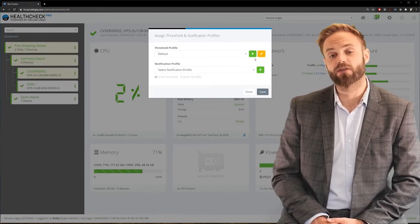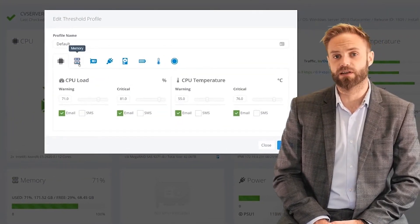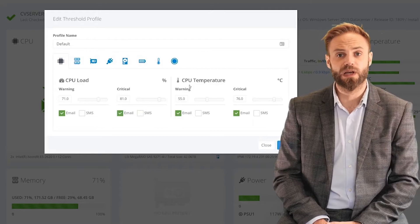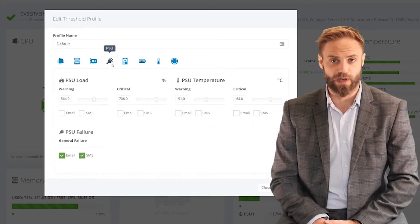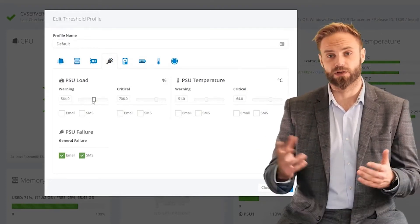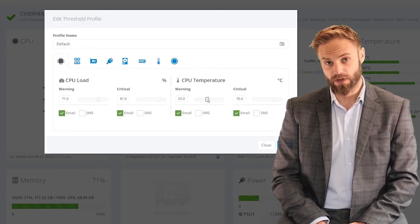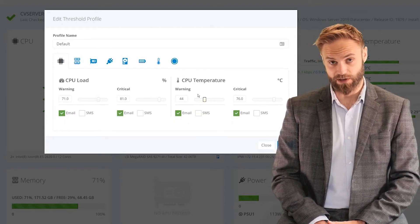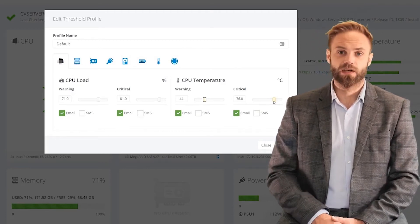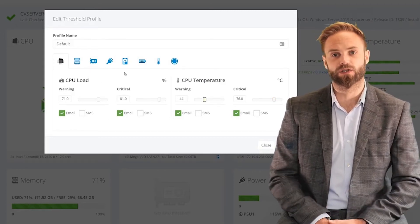Let's have a quick look at the threshold screen. We've got a number of tabs ranging from CPU usage and temperature all the way through to power consumption and the status of the power supply. It's very simple to adjust the thresholds — you've got a warning and a critical level. If the temperature on the CPU exceeds the warning level, the server will show up as orange in the hierarchy tree. If it exceeds the critical level, it will show up as red. Some components don't have levels — for example, if a hard drive fails, that's immediately a critical alert.